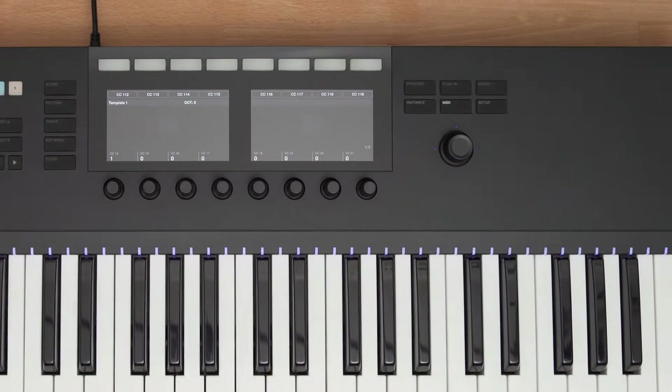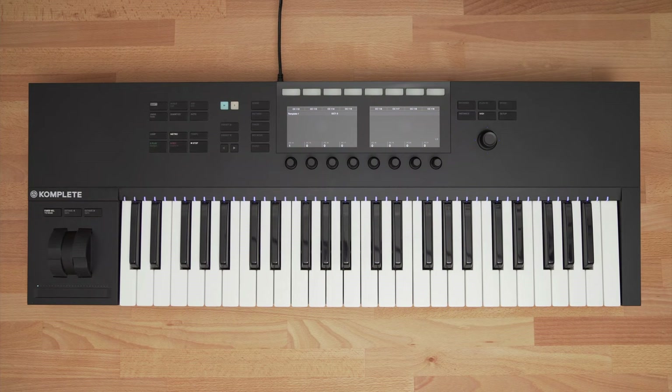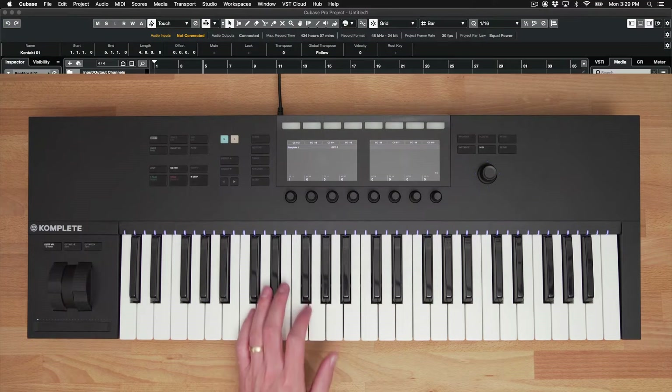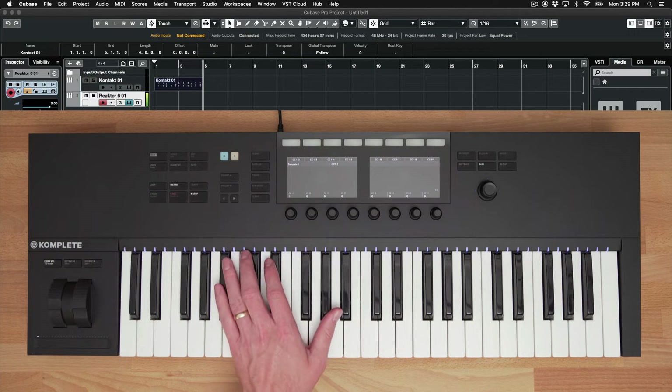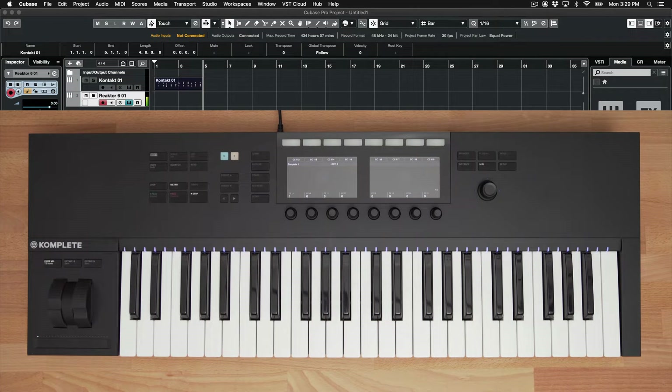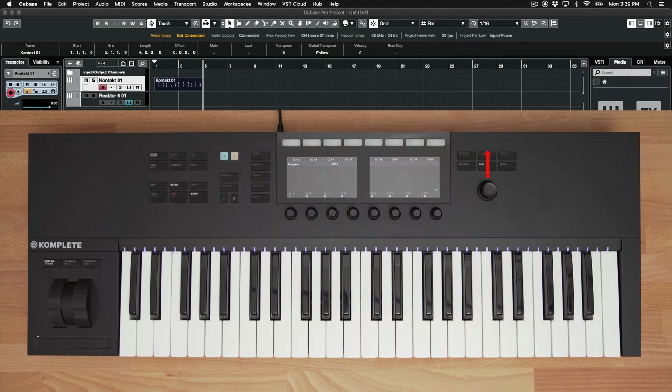On the right side of the keyboard, you have a four-directional encoder, which lets you rotate, click up, down, left, or right, and push in to select. I can quickly switch between my different channels using the encoder. I'm currently on my Monarch track, and you can hear this preset when I play my keys. Clicking up on the encoder now switches to my first channel, and now I can play this instrument.